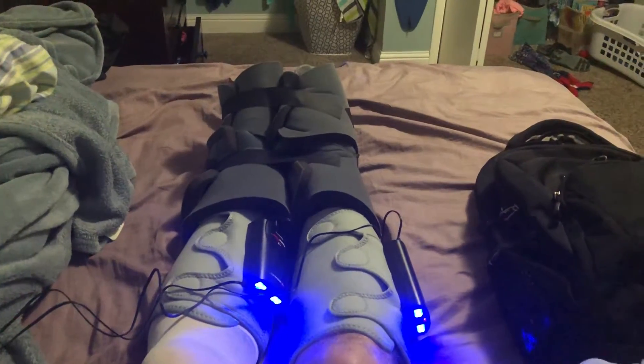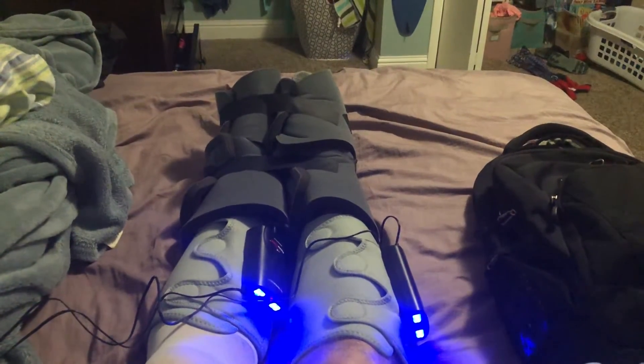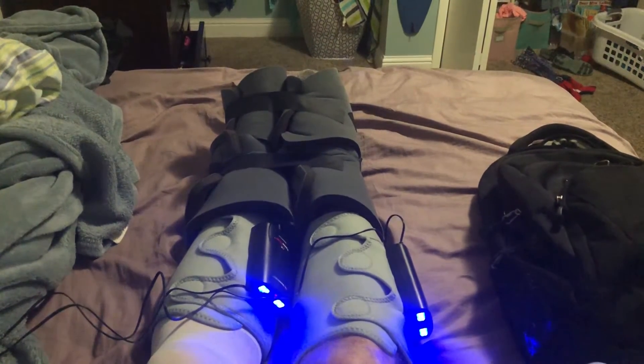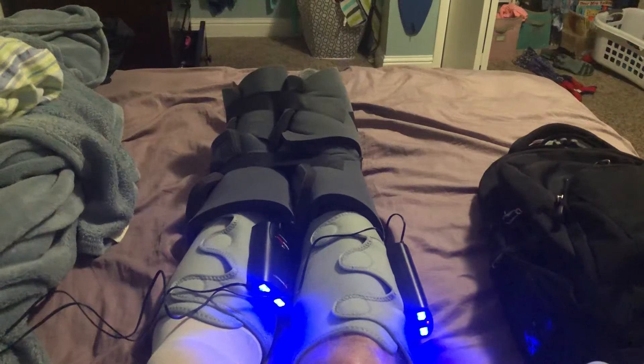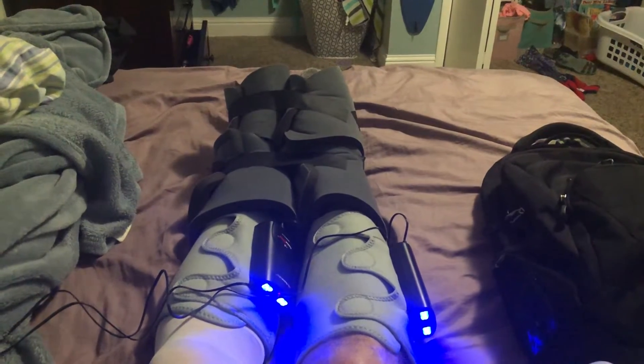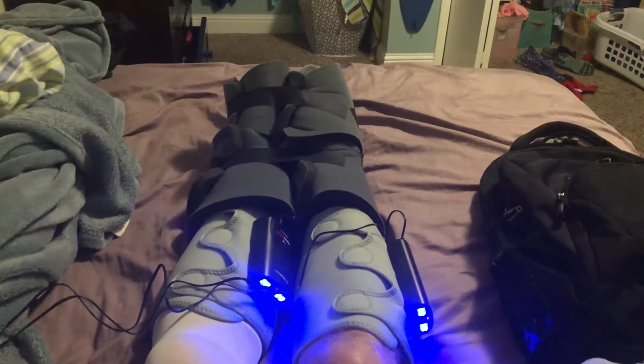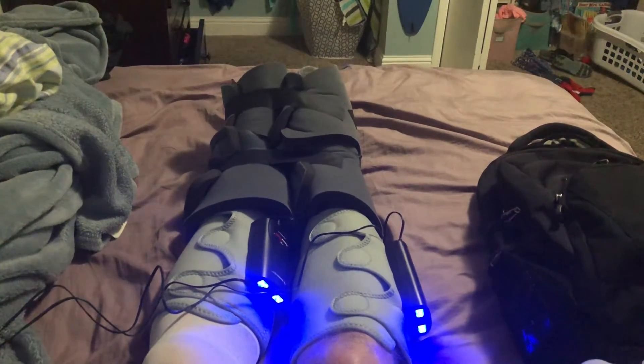This is my hip. I had a torn labrum and a few other little things going on in there that they fixed today through arthroscopy, if I'm saying that correct. And they also had to do a microfracture, which means the recovery time is a little bit longer.